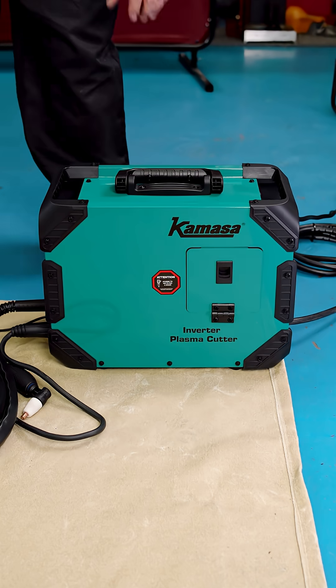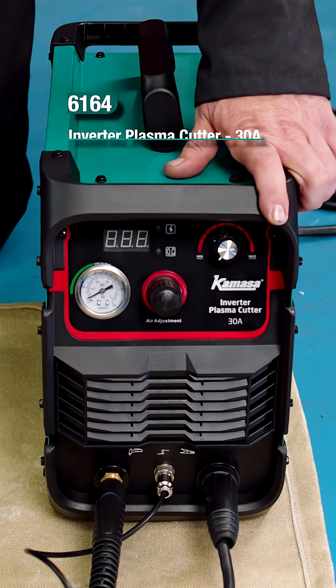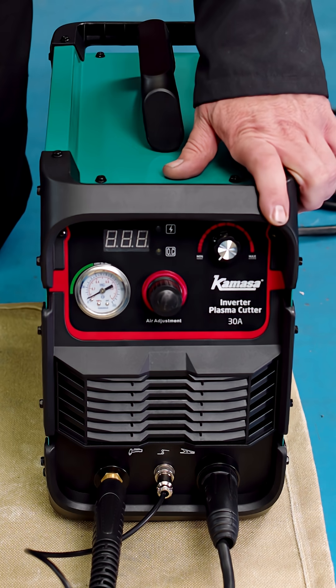Blast from the past, maybe. If you're carrying out any vehicle restoration or fabrication, then check out this new plasma cutter from Kamasa. This 30 amp inverter unit is powered by a standard 13 amp 3-pin plug, which makes it ideal for use at home or in the workshop.